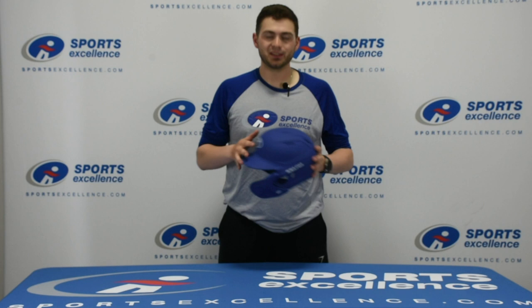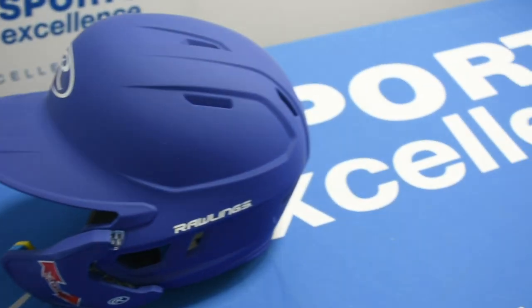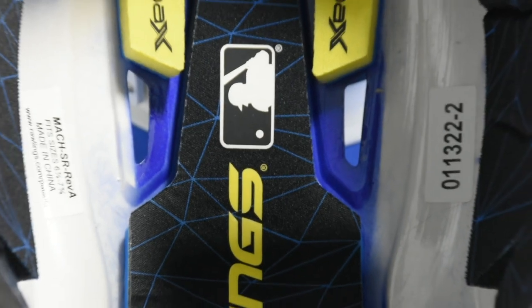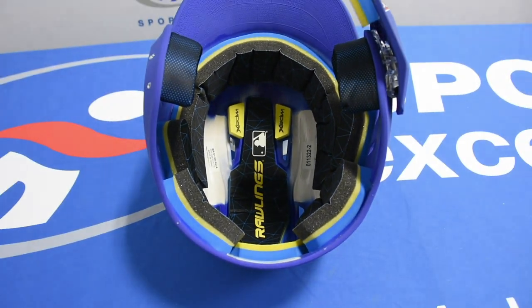Hey everyone, Mason with Sports Excellence here today. I got the official helmet and jaw guard of the MLB here. This is the Mach Adjust, which is an excellent choice. It's Nocsae approved, and it has the Impact X foam in here, which helps absorb and disperse force from either a ball or any other object that hits you in the head while you're wearing this helmet.